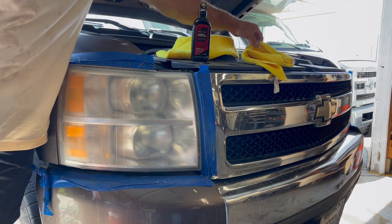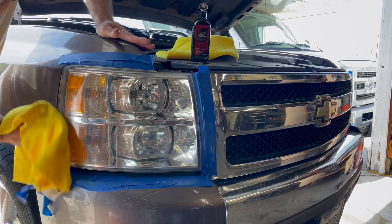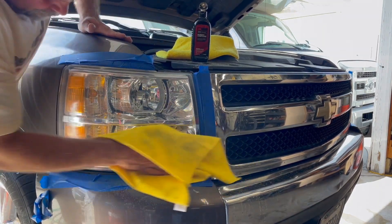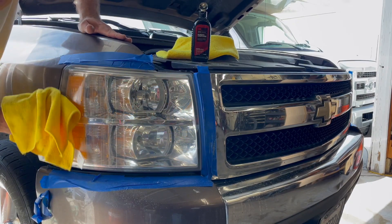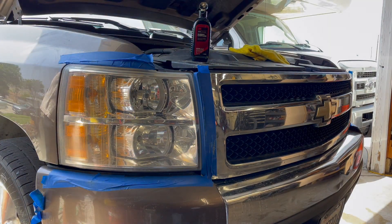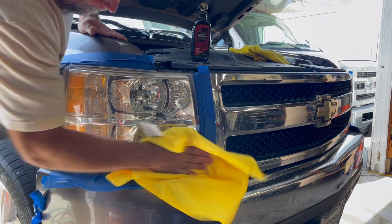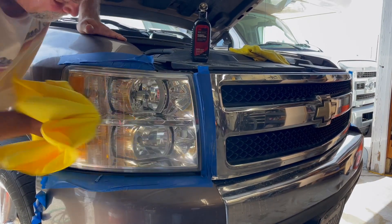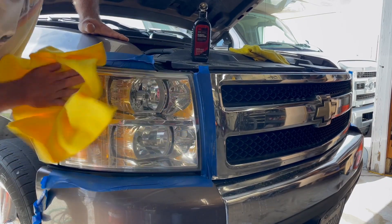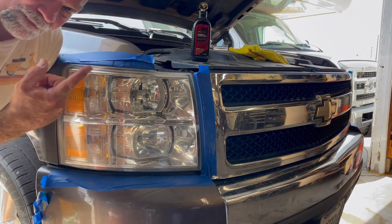We're going to go ahead and buff that off. Wow, look at that — now we're talking! Using a slightly damp towel to help remove the rest of the rubbing compound, we'll let that set for just a moment and then do the final buff with a nice dry towel. And there you have it — how's that look? There you go, that's how you do it.